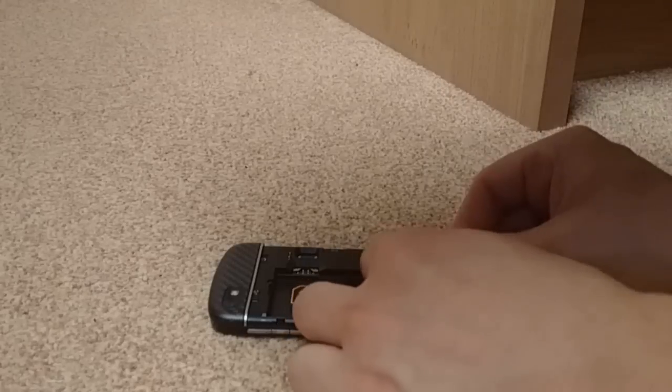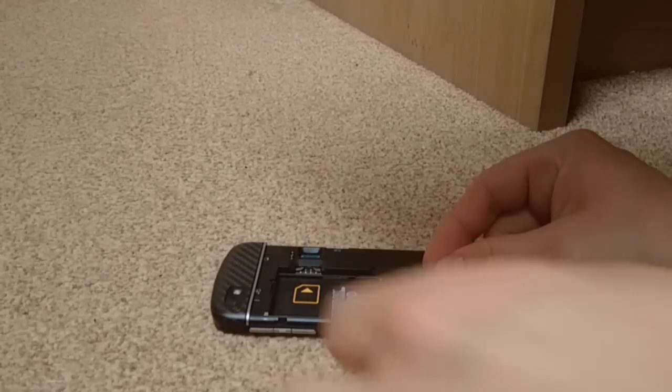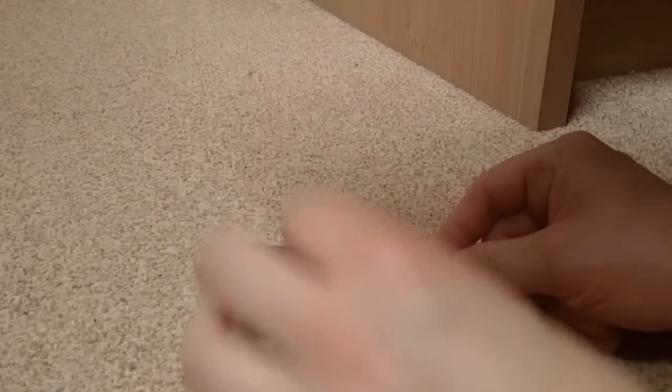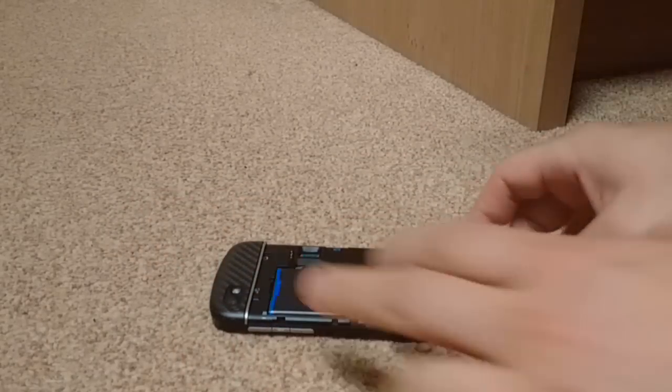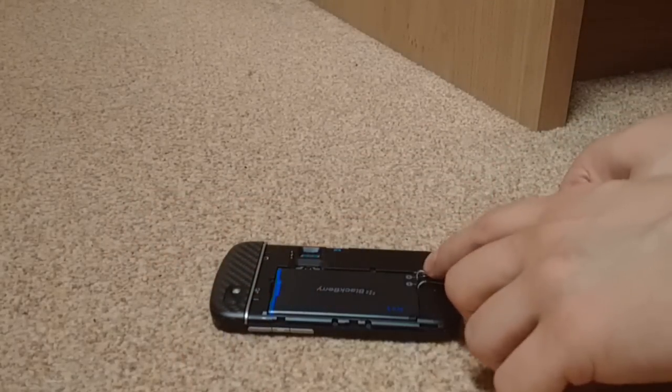It might take a little while, especially if you're as clumsy as me. Then put in the battery at the normal position and make sure the wires don't touch each other.